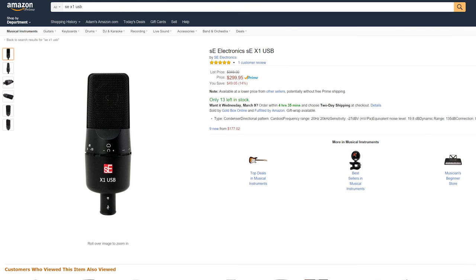For $300, this mic is competing with a selection of very high quality and very prominent microphones, so let's see how it holds up in the Vox Test.